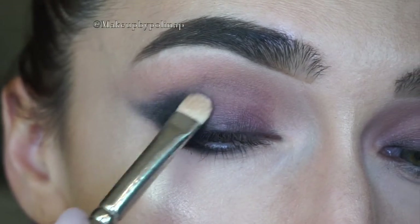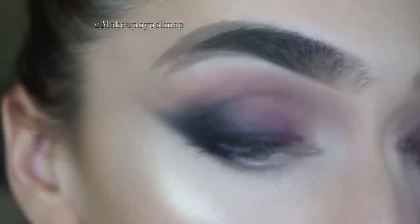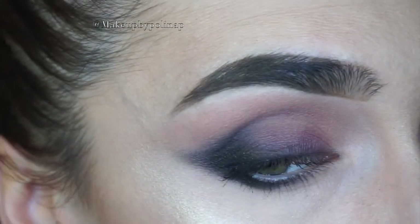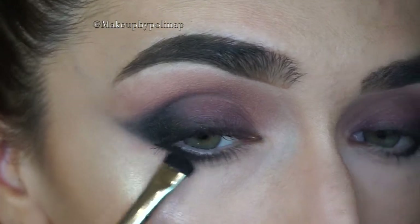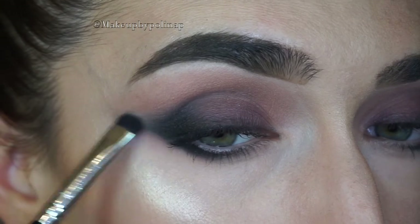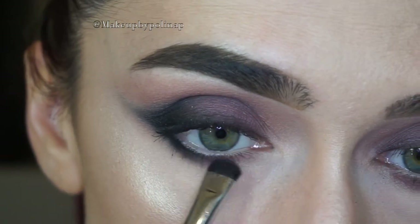Taking the MAC 239 with what's left on it, I blend the two colors together. Taking violet eyeshadow on Sigma E20 brush, I blend this darker shade and take it a little bit closer to the inner corner.